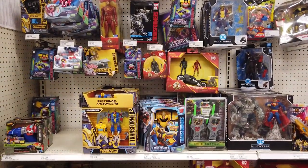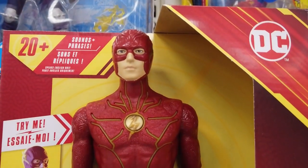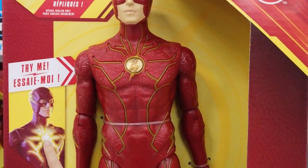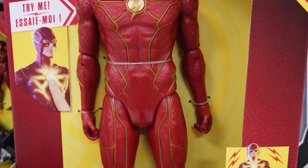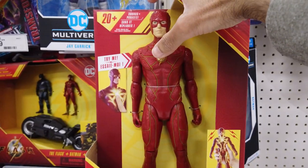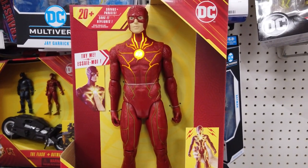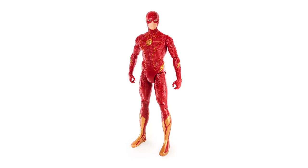Let's hunt for the new The Flash 2023 Movie toys and collectibles. Featuring movie-inspired details and a great sculpt, the 12-inch Speed Force The Flash includes full armor and lightning speed action features. Press his chest logo to activate unique light patterns across his suit and over 20 sounds. 11 joints allow for creating exciting action poses.